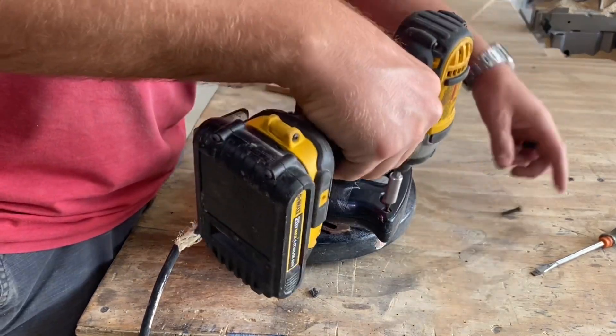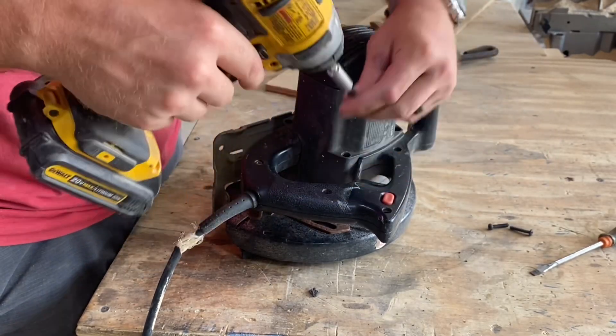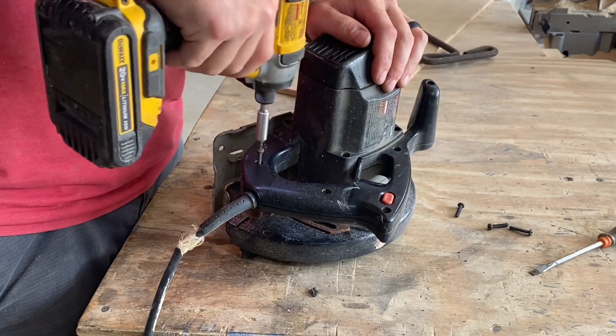My plug doesn't need to be replaced today so I'm going to show you how to do this the hard way by opening up your saw. Mine just has a few screws in the handle here holding it together.